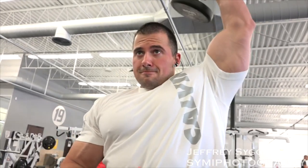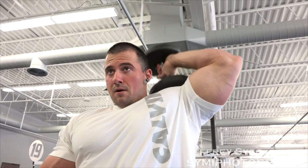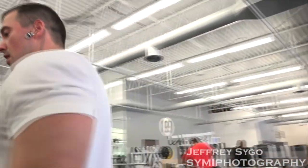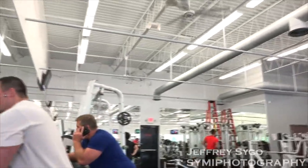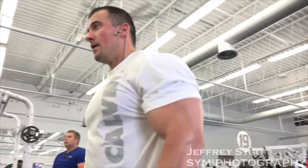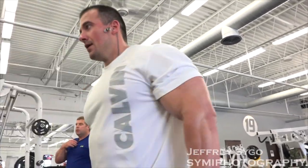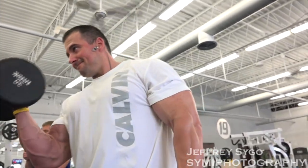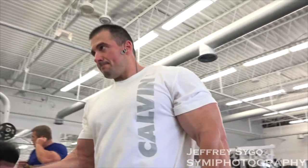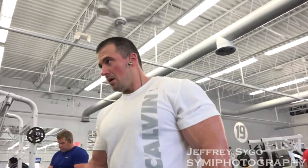Arnold once said in a documentary that being a bodybuilder made you feel like you could do anything and enrich your life. I do buy into that — the mindset it takes to be a competitive bodybuilder is strong. Anyone who can compete in a show and look like they belong there has patience, determination, and a drive that's unmatchable by most athletes. It's a 24-hours, seven-days-a-week sport, and the truly dedicated look great year-round.